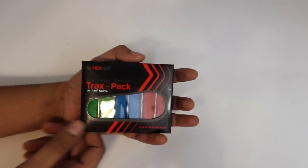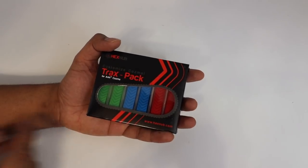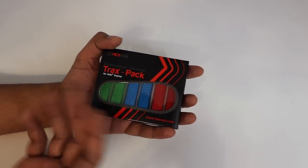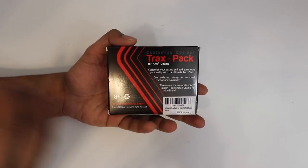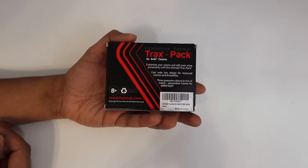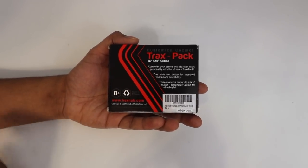Let's start off with the Trax Pack. This here is the box, and on the cover you can see the different colors it comes with — we get green, blue, and red. Obviously you can mix and match the way you like. On the back it says you can customize Cosmo with the different Trax Pack, as well as increase traction and drivability. Let's open this up and see what it looks like.